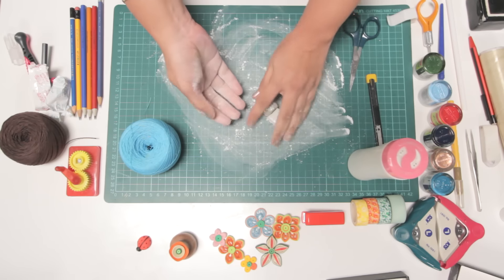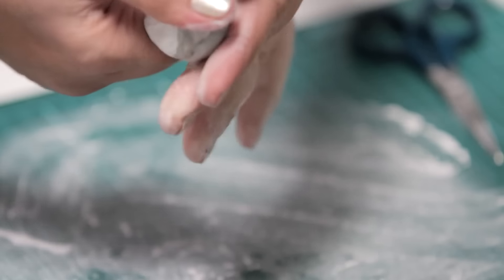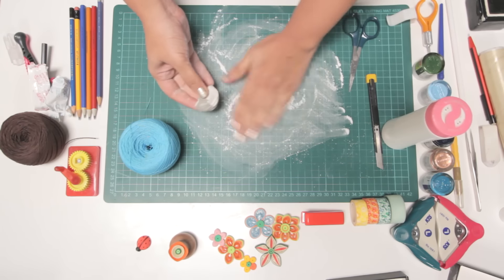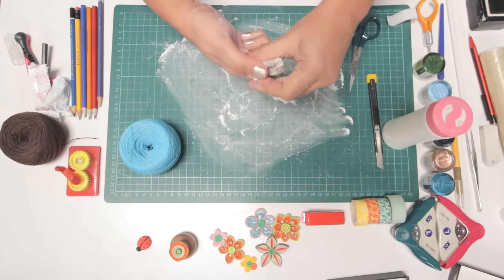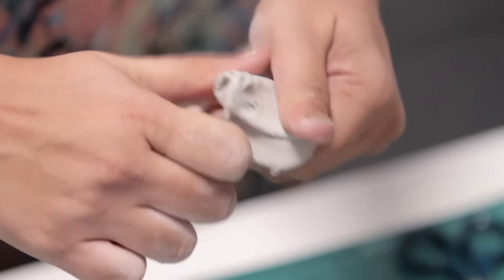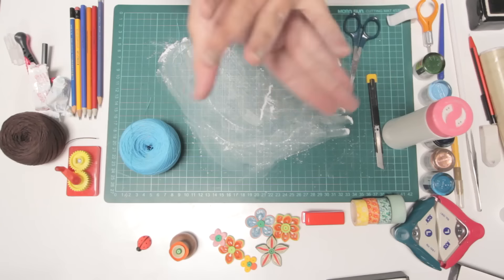Put some talc on your hands and start kneading these together. It will take some time for this. Keep using a bit of talc if it starts sticking to your hands. You still see some brown and white — we have to mix it till it is all white. It is almost white now. Roll it in your hands and make a circle.